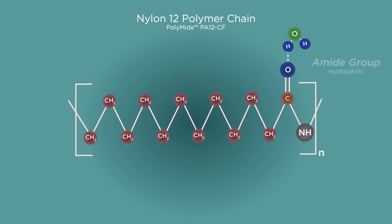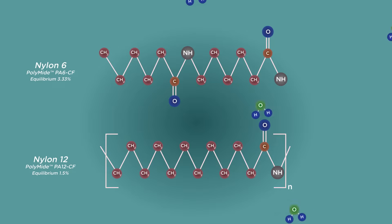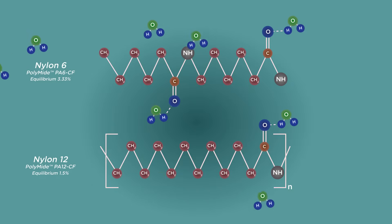is hydrophilic and will readily form a polar bond with water molecules from the atmosphere within days of exposure. For the simple fact that the Nylon 12 chain is twice as long as the Nylon 6 chain, it means there are twice as few amide groups inside the mass of nylon, leaving fewer places for water to be absorbed.